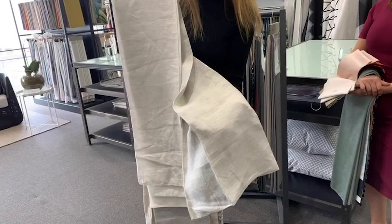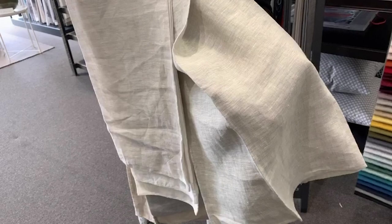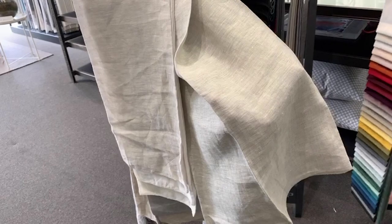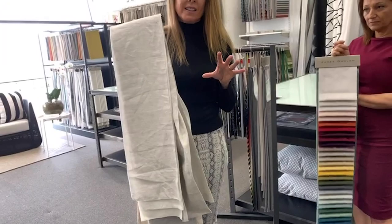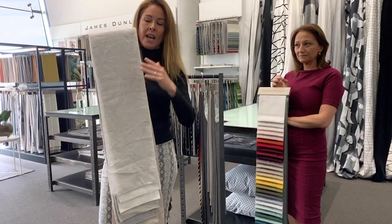The other great thing about this product is that our house has got a four-metre drop on the north side and on the south side we've only got a 2.4 metre drop. We've run this continuously on the shorter drop and then we've turned it into drops on the other side, so it works really well in both those applications and is very versatile for that reason.